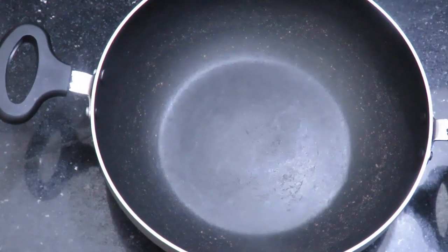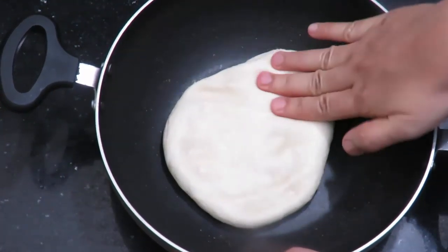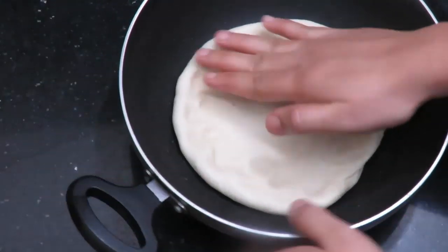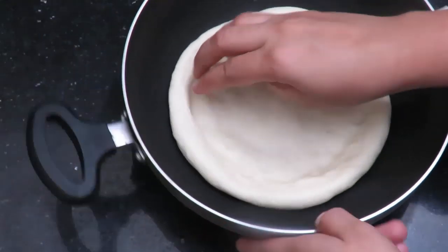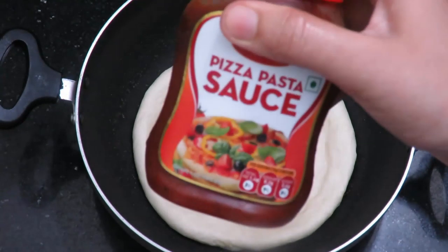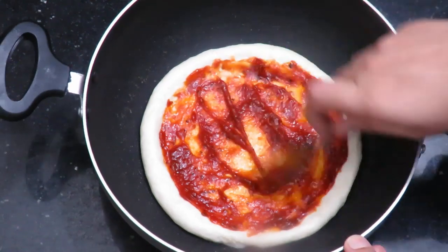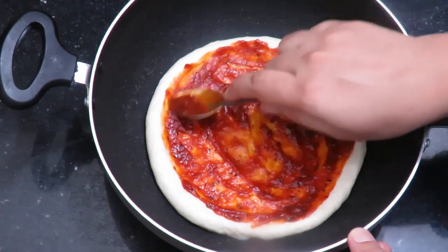Add a pan. Roll out the dough and spread it. Roll it with a rolling pin into a round shape, then place it in the pan. Spread it with pizza sauce — add 1 to 2 tablespoons of pizza sauce — and add the ingredients.